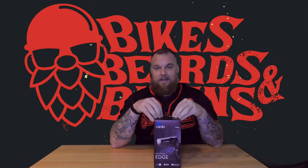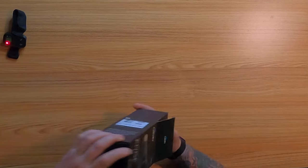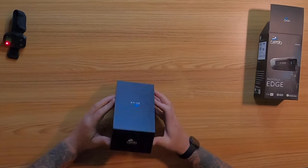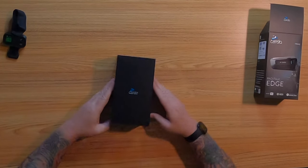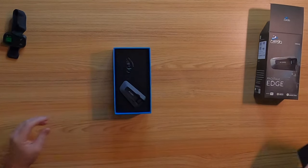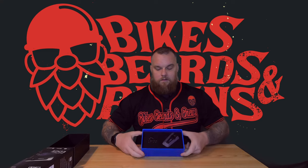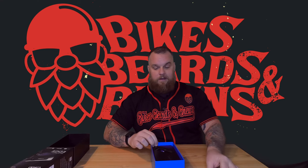Let's go ahead and crack this open. Cardo's packaging is always awesome — no complaints there. First thing right out of the box we have just the communicator itself, with all the good stuff hidden underneath.